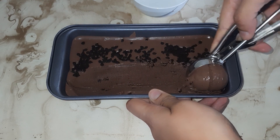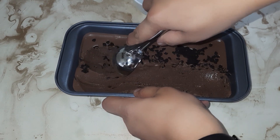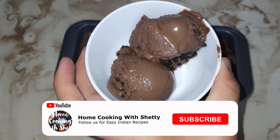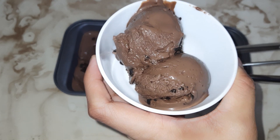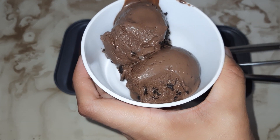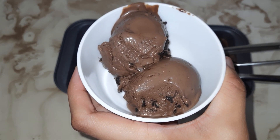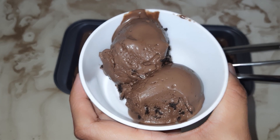Look how creamy the texture is — it is a very smooth choco chip ice cream. It is a very easy recipe, please try it at home and enjoy the summer with your family. How did you feel about this recipe? Please tell us in the comment section, share it with your family and friends, and thank you for watching — happy cooking!